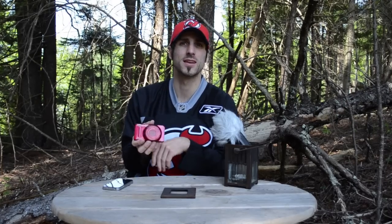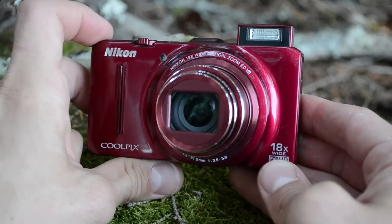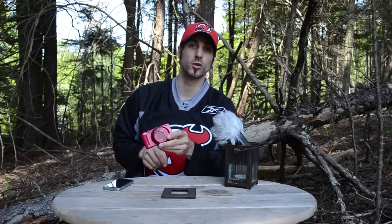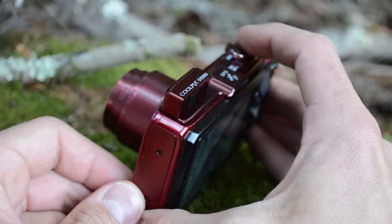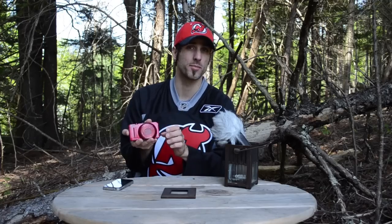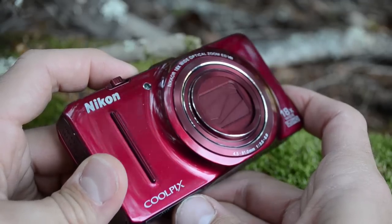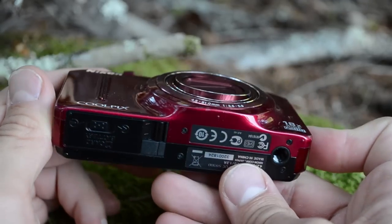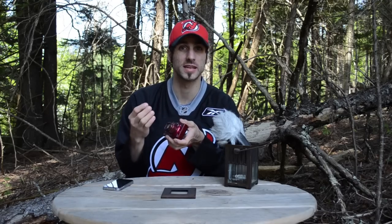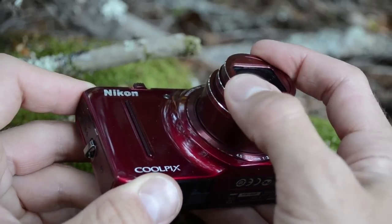The Nikon Coolpix S9300 has a pop-up flash; however, it's semi-automatic. That means when you select the flash, it pops up automatically, but you have to press it back down in order to close it, which is a pain in the butt — especially when you power the camera off and you forget to close it, and then it snaps off in your pocket. Another problem I had with the S9300's structural integrity was that it wasn't on par. One minor tumble forced the lens ring of this camera to pop right off, and upon further investigation, I realized that it was held on by adhesive strips, which is a bit cheap.